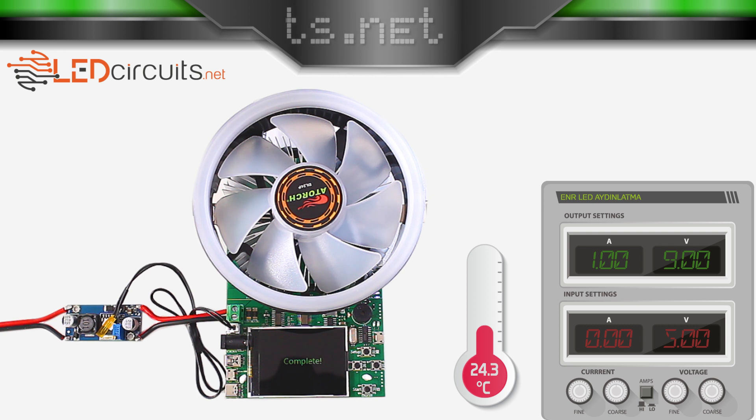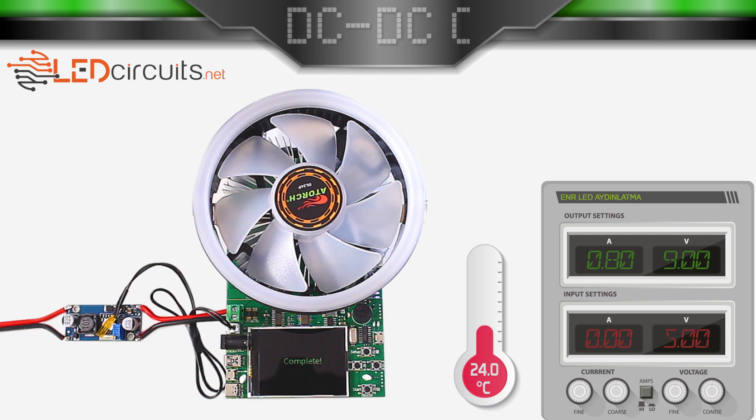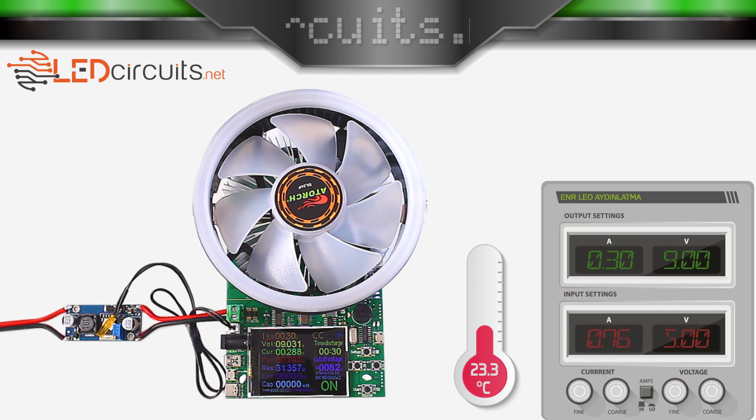It couldn't give 1 amp. It couldn't deliver 500 milliamps. It gave a current of 300 milliamperes. Let's raise the current a little. It could not deliver 400 milliamperes of current.